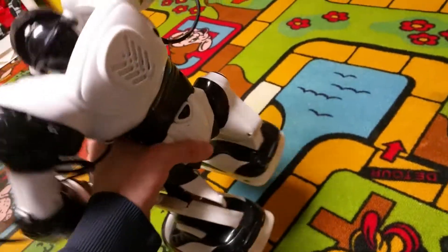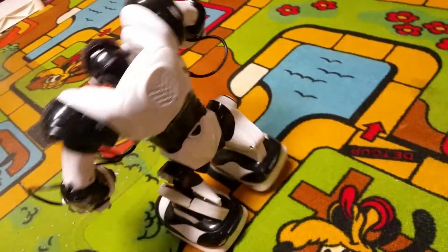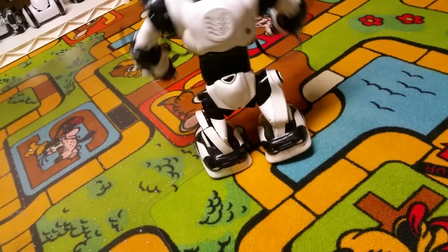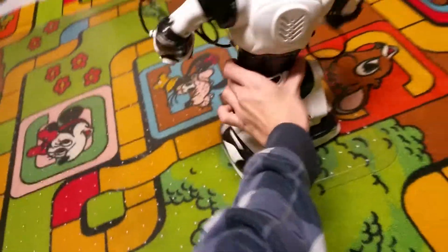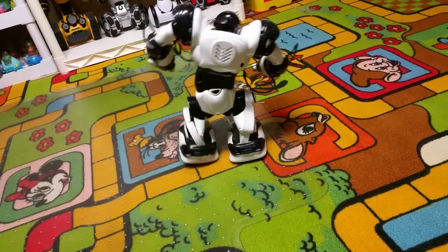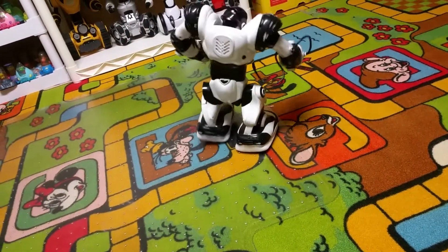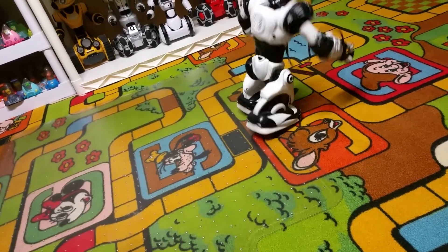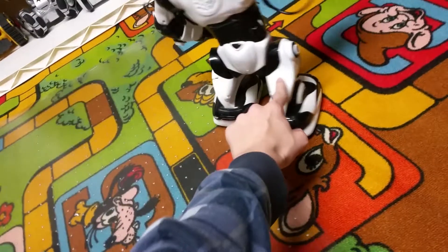I'll probably just have to glue it so it doesn't lean forward and fall. But this leg doesn't move either — this leg's broken as well, a little, in the same spot. Without that leg, if it won't work at all, it needs a new motor. If I had to glue this leg so it doesn't move, I'd need a new motor in this leg because it's too weak.